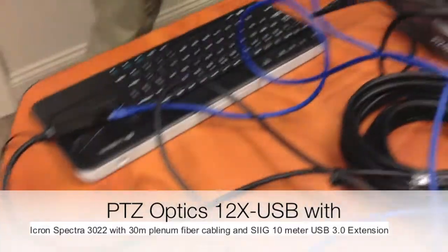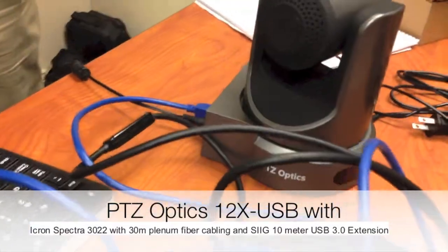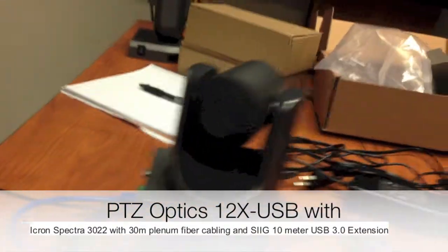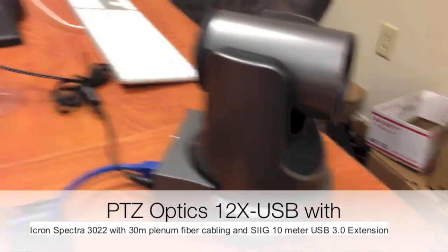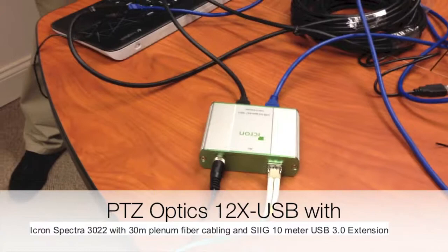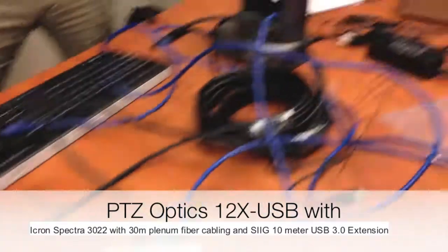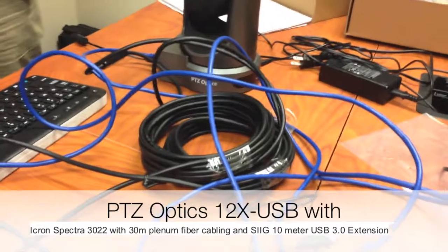We're also using an additional USB 3.0 extension into the PTZOptics camera outputting USB, and the second PTZOptics camera outputting USB. This allows us to extend plenum-rated fiber over a mile, and also extend another 30 feet over USB 3.0.